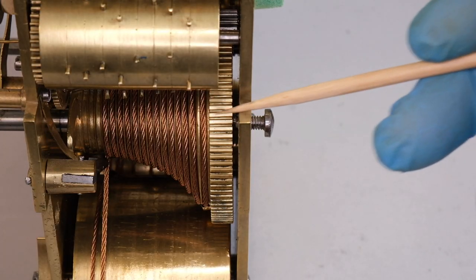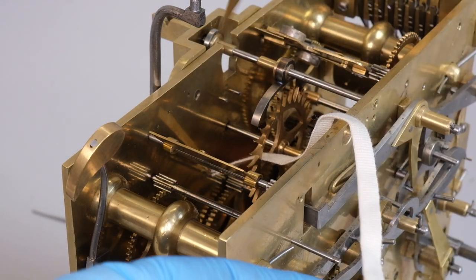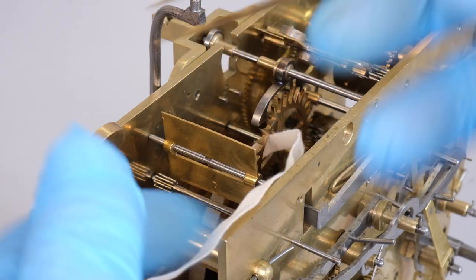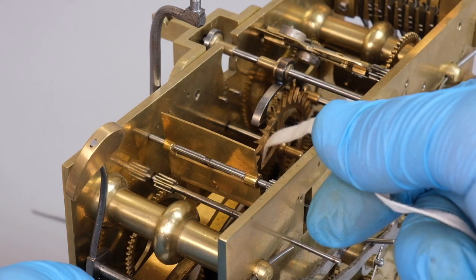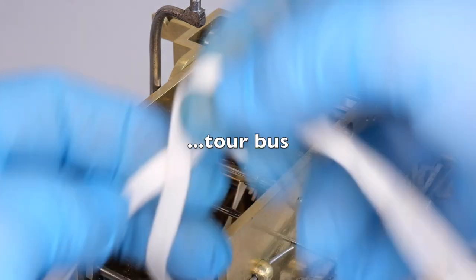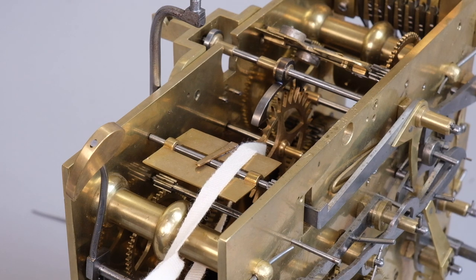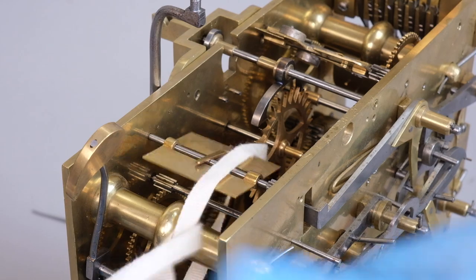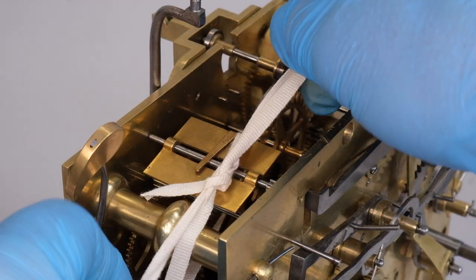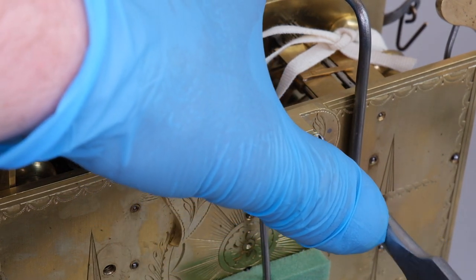Now to let the power off the mainspring, sometimes there is a little hole which you can access the ratchet between the great wheel teeth. But in this case they don't seem to be drilled, so I'll have to let the power down in the more long-winded way. We're just going to tie up the escape wheel for the time being — I don't want it whizzing round as soon as I take the pallets out. So let's remove the bracket that holds the pallets in place, which is called the back cock. As you can see, it has two screws.